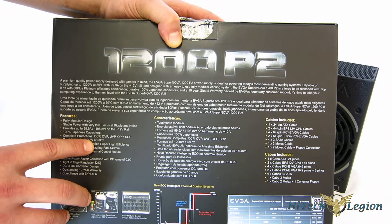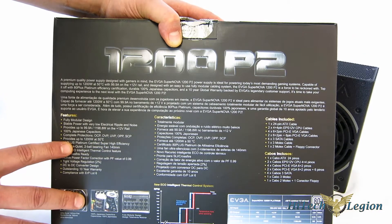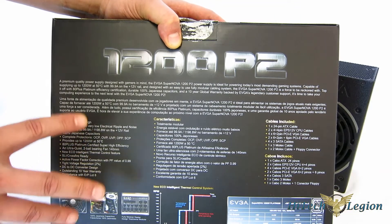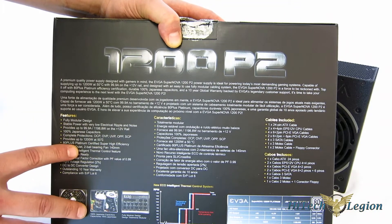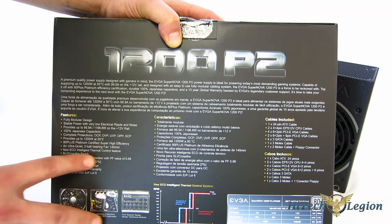It provides up to 1200 watts at 50 degrees centigrade. That's a big thing — a lot of times you'll see power ratings that are only good up to 30 degrees centigrade, but they're rating this one at full temperature. So that's a good thing to know. 80-plus platinum-certified for super high efficiency.